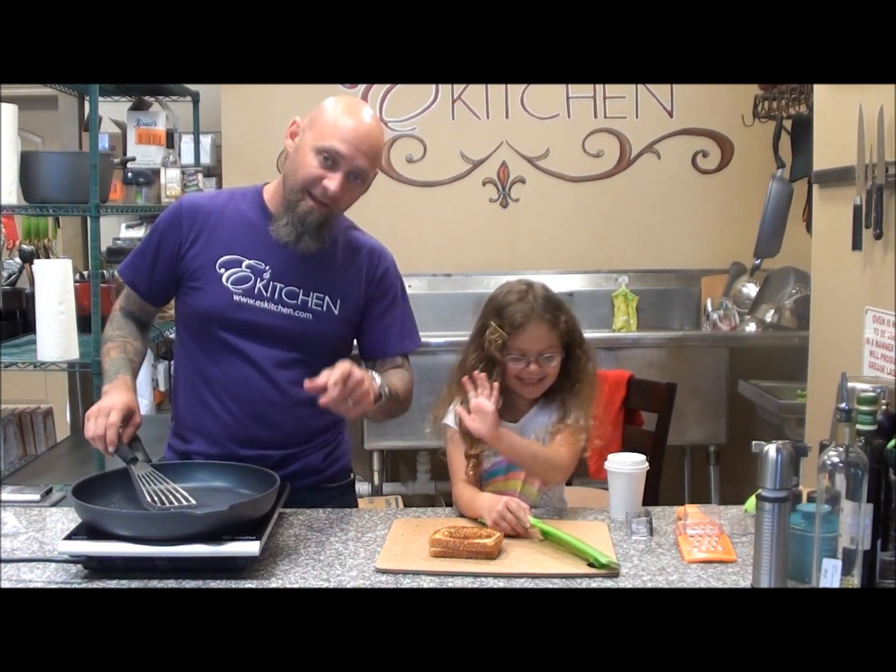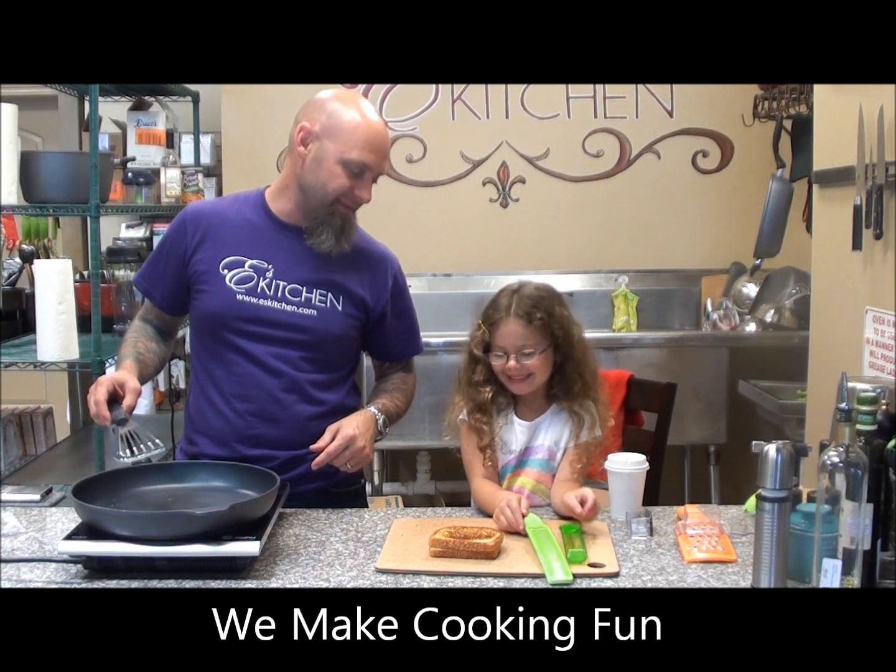That's for Emma. Remember, we make cooking fun. Thanks a lot, guys. Say bye. Bye. We make cooking fun.